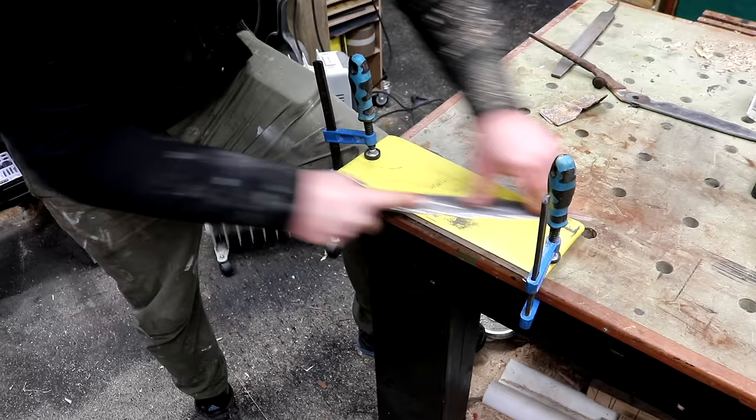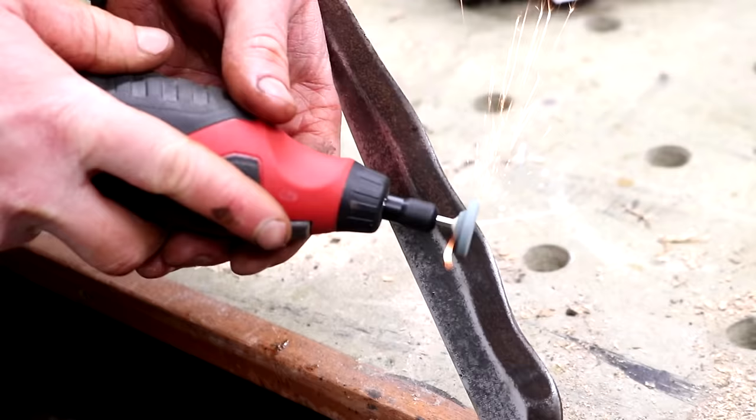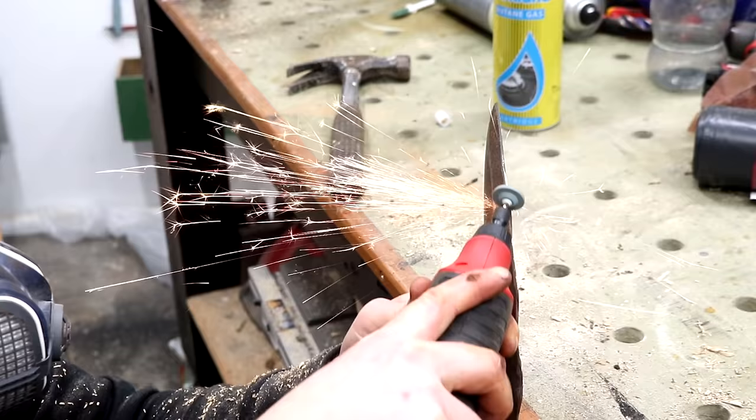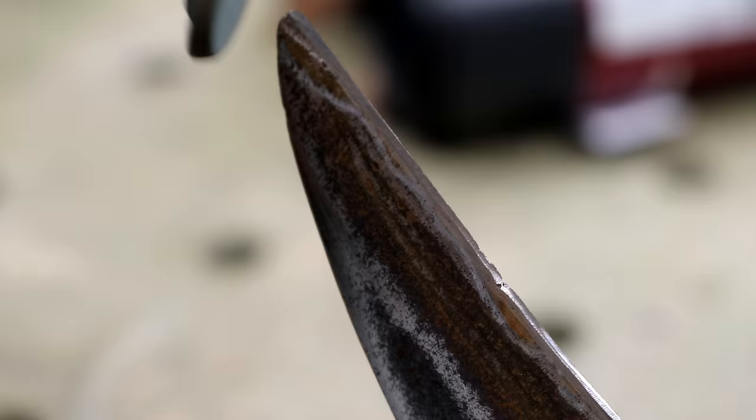I need to get the back of these blades nice and flat so I'm using 120 grit wrapped around a piece of MDF. Finally I could sharpen the cutting edge, and as these have a serrated edge I decided to use my rotary tool with a grinding stone fitted — that worked pretty well although I had to be careful not to round over the edge. There's a bit of damage to the cutting edge and I'm just going to leave that rather than grind it out completely — it shouldn't affect the performance too much.